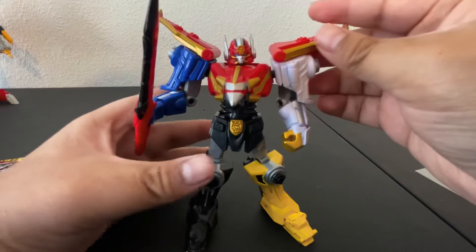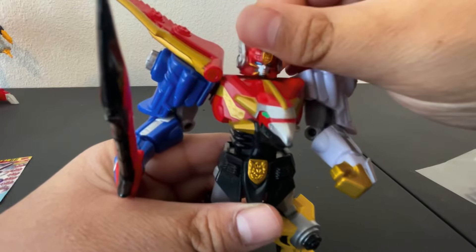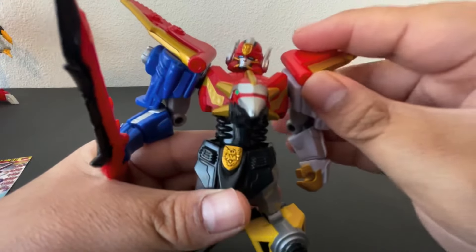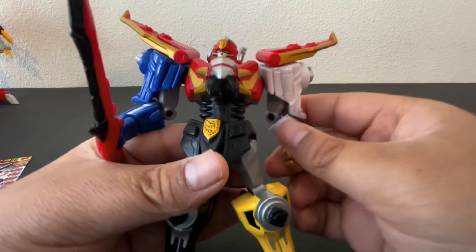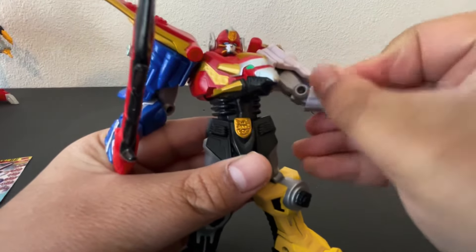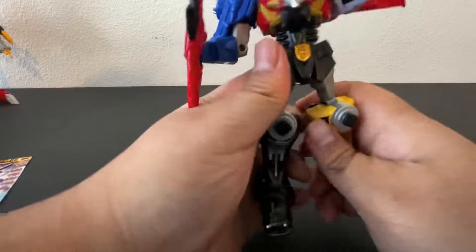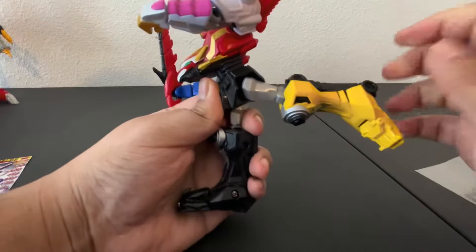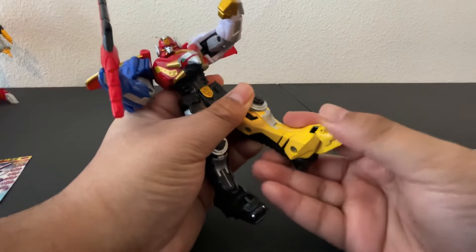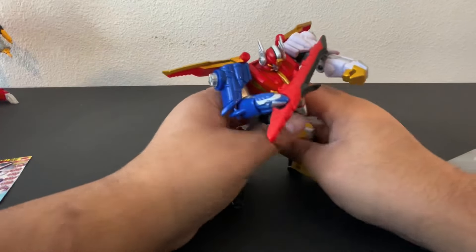For articulation, it doesn't have too much, but it has enough. The head is on a ball joint so it can go left and right, look up a little bit, look down a little bit, and there's a little bit of neck pivot. Arms go around 360 — these do tend to fall off so I'd be careful. Arms don't go out that much, but they do hinge and you get a little bit of a swivel. You get a waist swivel, and the legs can basically do the splits. They can go up about that much, back about that much. You get a single jointed knee and then hinges at the feet. So he's a little bit articulated, but not as much as a regular figure — but you can still get some good poses, which is really cool.